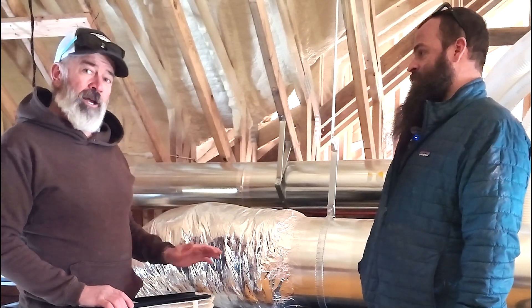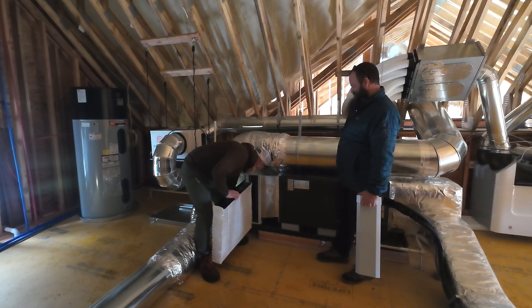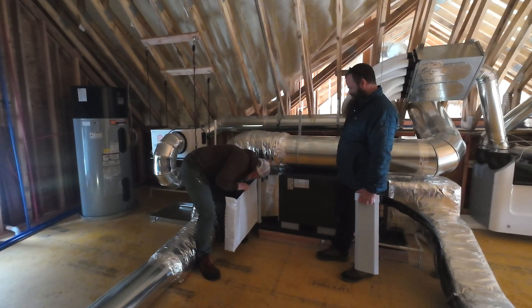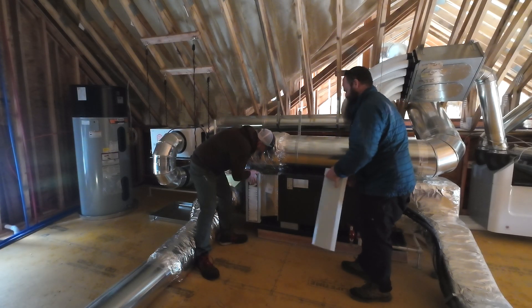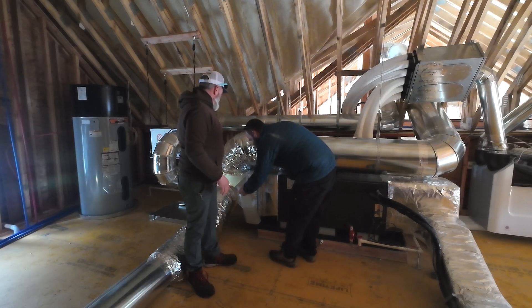I'm going to actually attempt to reinstall this filter. Are you licensed for that? No, I am not licensed for that. I actually wish I had not pulled this out. It's got a little series of tracks in there. Ta-da!